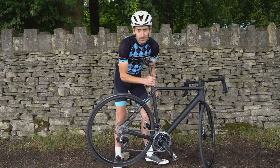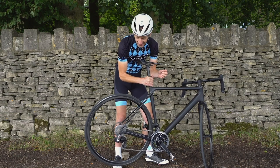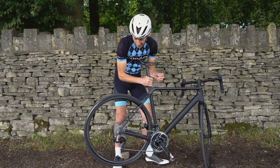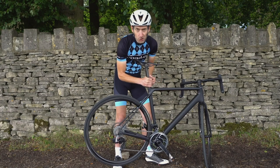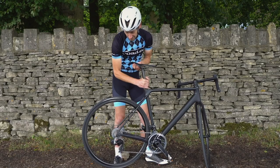That freehub sounds high-quality — a high-frequency buzz. Those bearings are smooth and they run forever. Very nice.